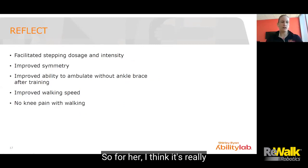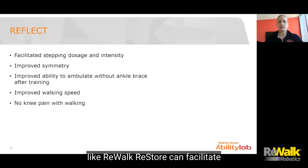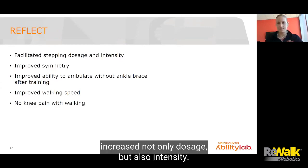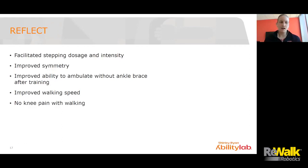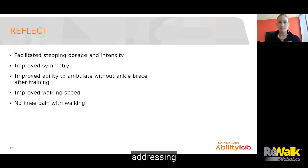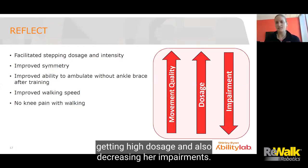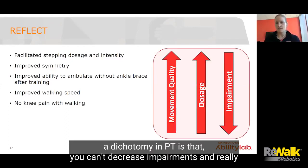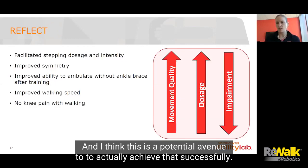I hope this example illustrates how this type of device, like Rewalk, can facilitate increased not only dosage, but also intensity. You can integrate the CPG action statements of moderate to high intensity gait training and use the exoskeleton to facilitate improving movement quality while also getting high dosage and decreasing impairments. This is a potential avenue to achieve that successfully — addressing what has been a dichotomy in PT between reducing impairments, improving movement quality, and achieving high intensity and dosage simultaneously.